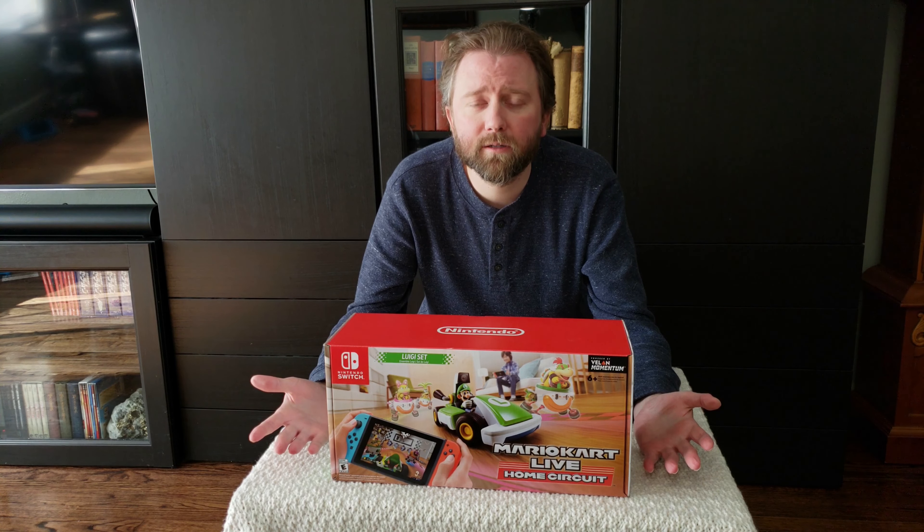Congrats, you're a rock star — you made it to the end of the video. Now if you really want to become a legend, help me out: hit that subscribe button. And it always helps if you hit that like button and share these videos. Till the next one, you guys take it easy.